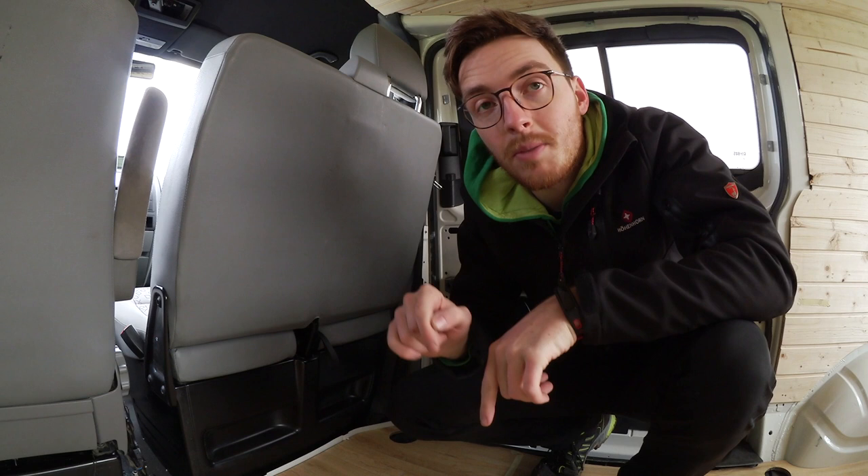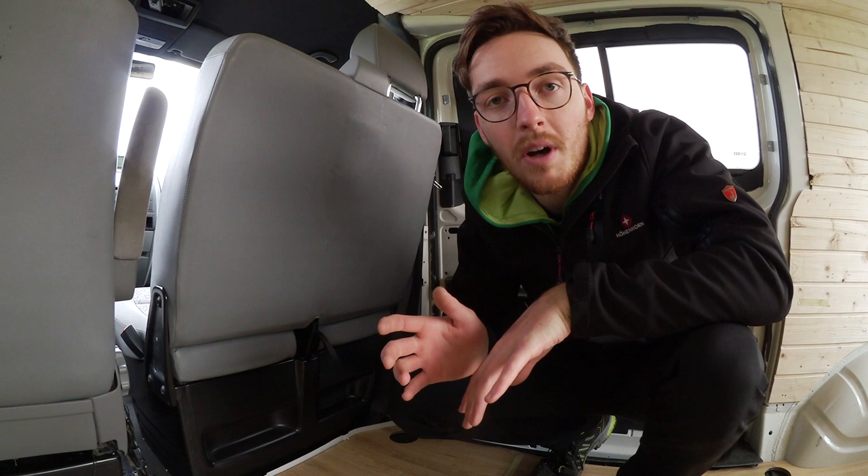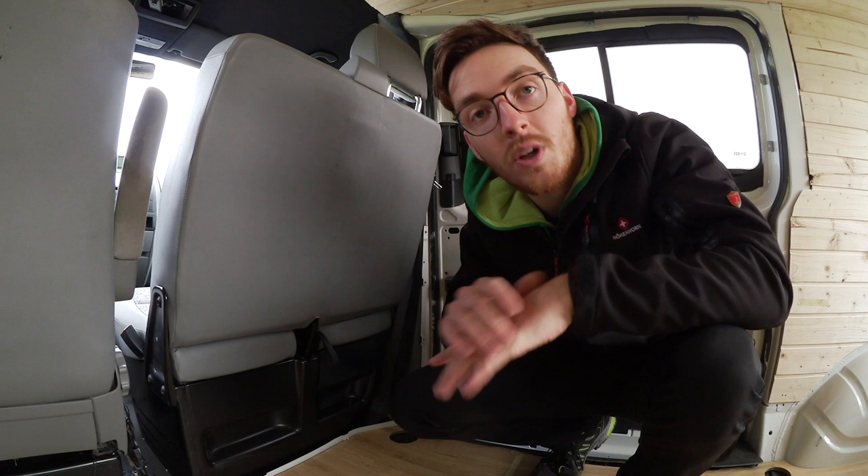Das war es eigentlich schon zum hinteren Teil. Hier geht einiges noch weiter, von außen wird auch noch einiges passieren. Das könnt ihr alles auf diesem Kanal verfolgen – ich werde regelmäßig Videos hochladen zu den aktuellen Umbaumaßnahmen. Im nächsten Video zeige ich, wie dieser Bereich hier umgebaut wird.